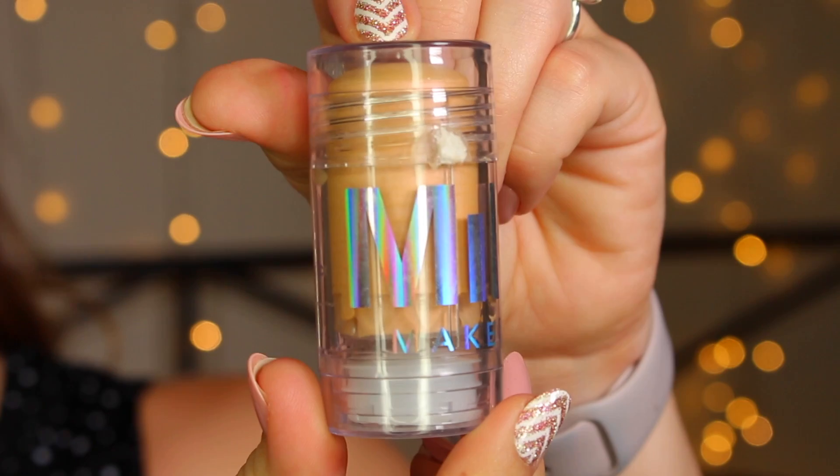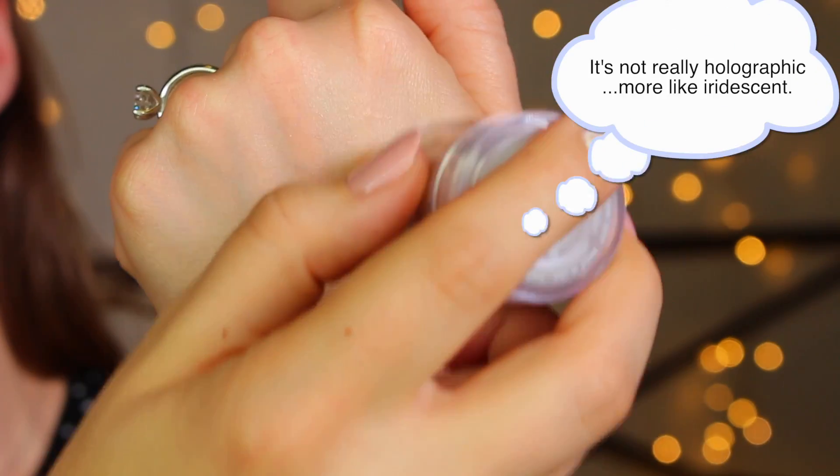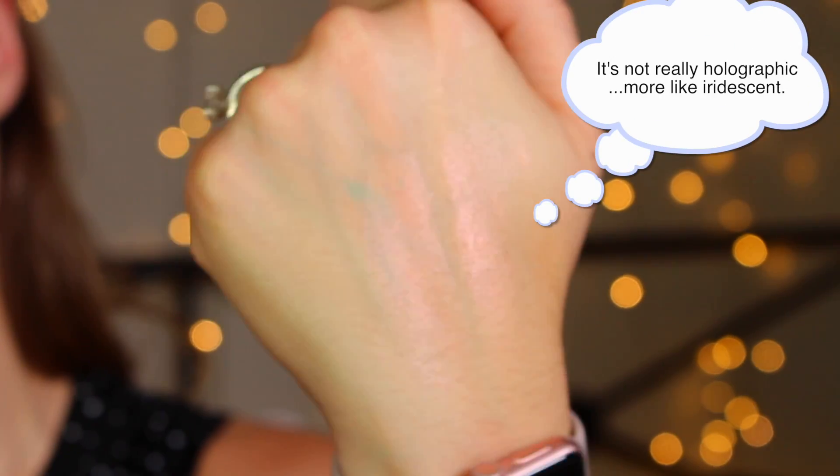Hey guys, it's Bailey. Welcome back to the channel for a 60-second review of the soon-to-be-released Milk Makeup Holographic Stick in Mars, which they describe as a golden peach. I would say the golden peach is the base, and then there is a pink iridescent shift to it. I have not tried the first lavender version of this, but I do think more people will find this wearable because of that more neutral feeling base with that pink shift.